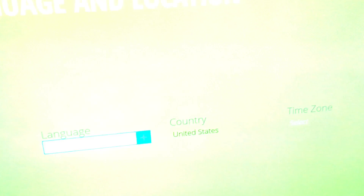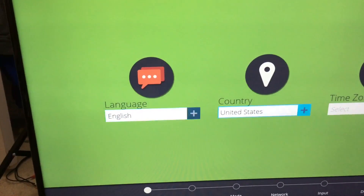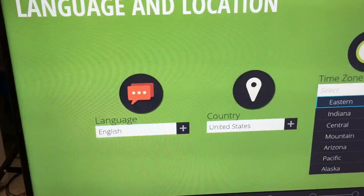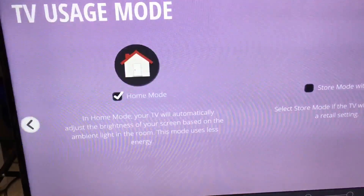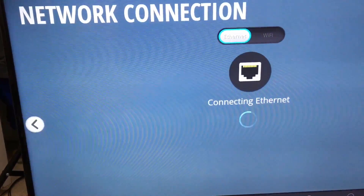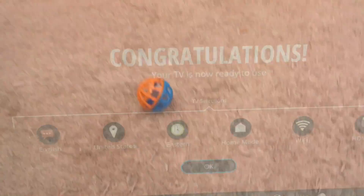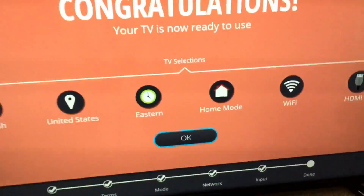I post new videos every Saturday and Wednesday — please subscribe to my channel and give this video a big thumbs up. See you guys next time! We're going to do the setup. Pretty easy. I'm going to connect to this — ta-da! Your TV is now ready for use. Yay!